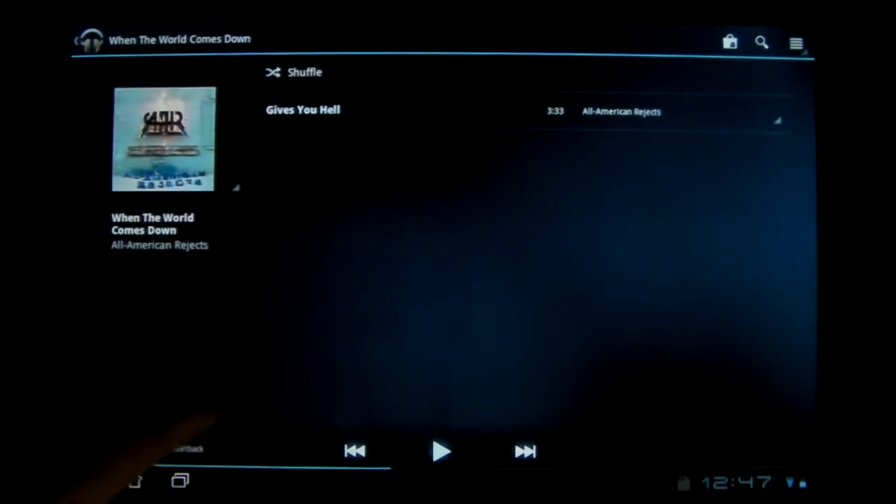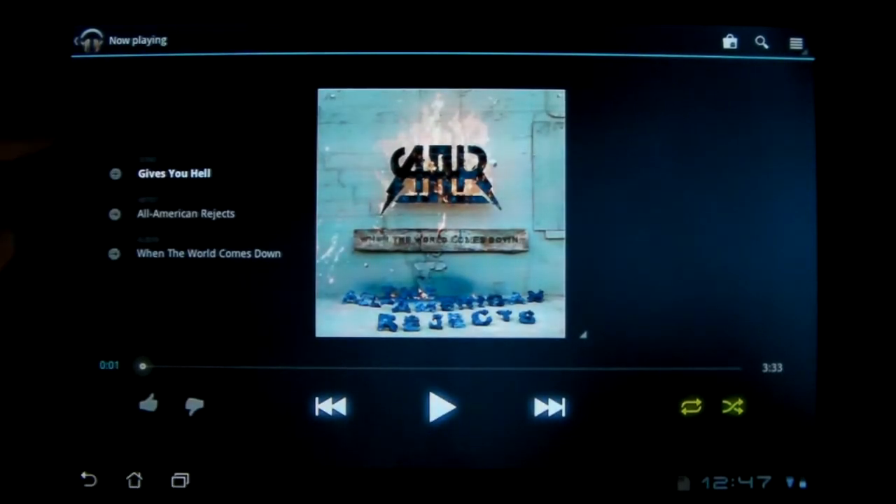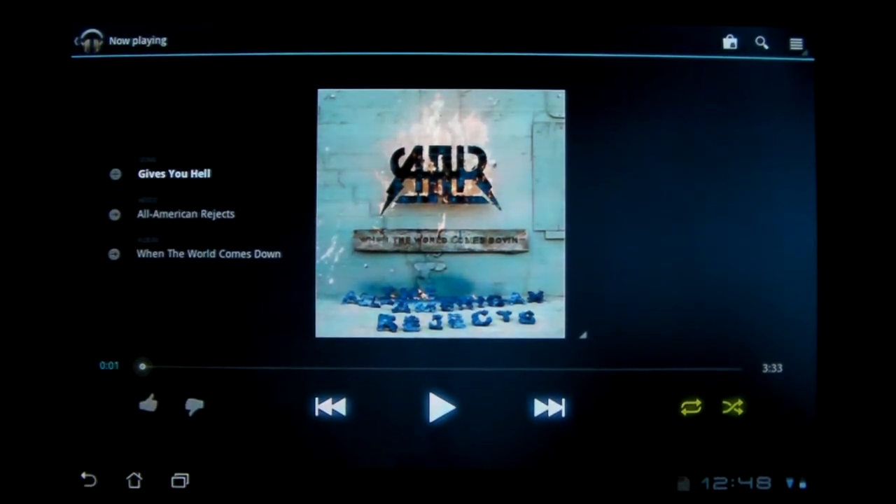A new thing is if you're playing a song, you can go right to the market and search from up top. It used to flicker out of control when you paused, but that's fixed.